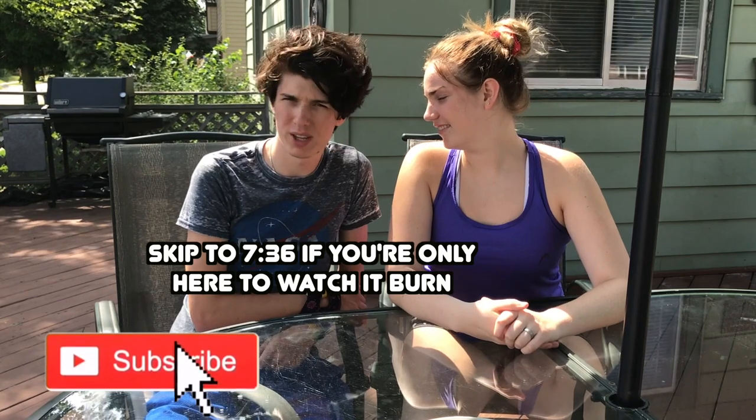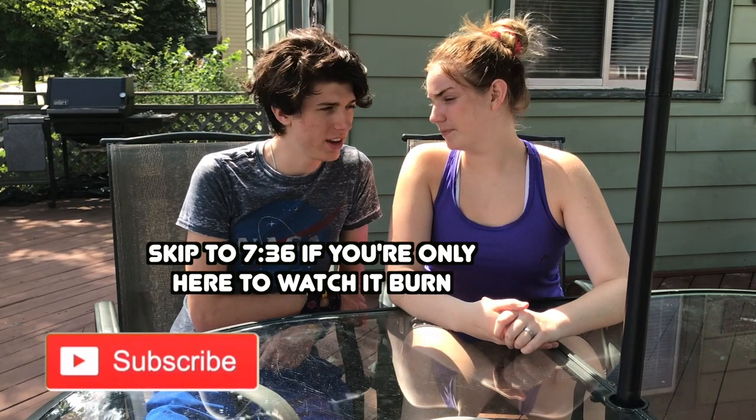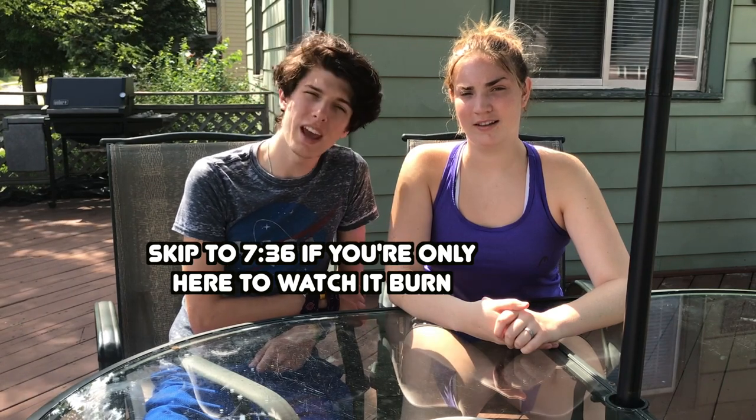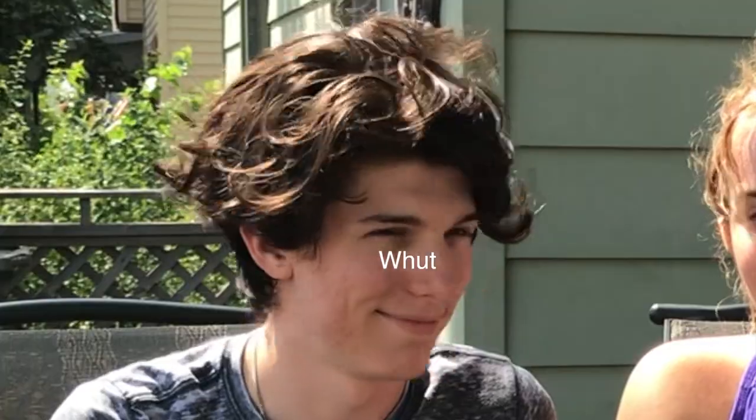Hey guys, Luma here and this is my girlfriend. You may have met her in some videos that I've done in the past or I've mentioned her on Instagram. Today we're going to do something that I've done before but we're gonna do it again because you all enjoyed it and so did I. Also, before we start, I've lost my voice in the last few days, so if I sound like a man, that's why. Alright, let's begin. Are you excited? Awesome, let's go.